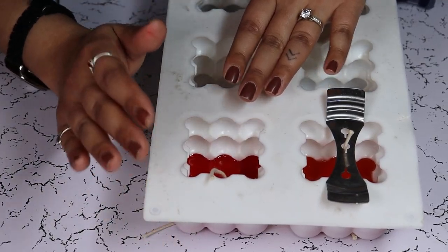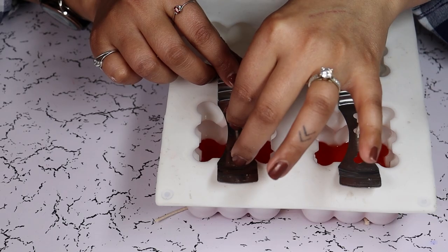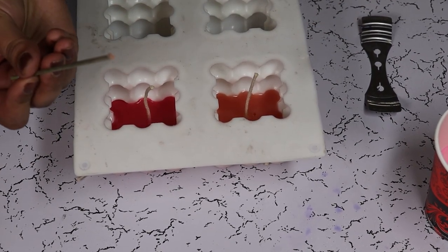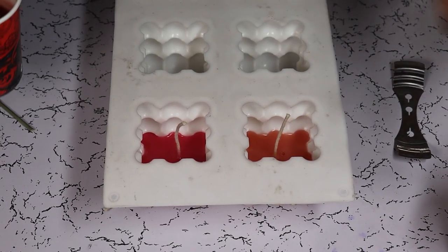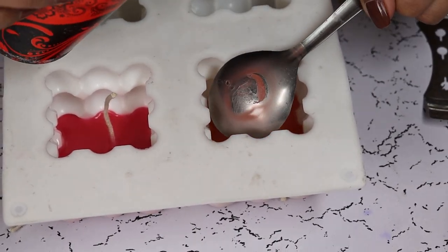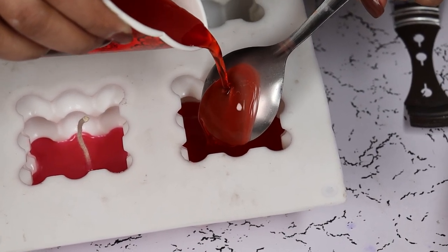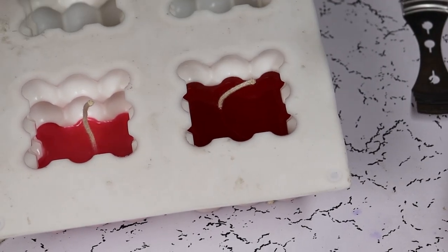Once it is set we are going to pour our second layers. Add the holder to keep the wick centered through all the layers. To check if our wax is set, we are going to use a small stick or toothpick. When pouring your second layer you can use a spoon or something to break the effect which can disrupt the bottom layer. Pour it nice and slow.